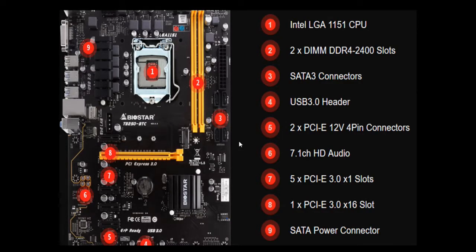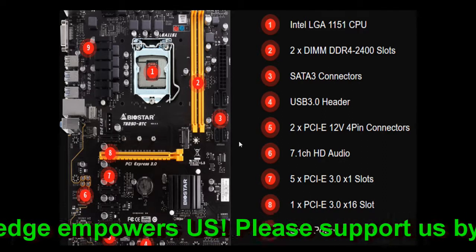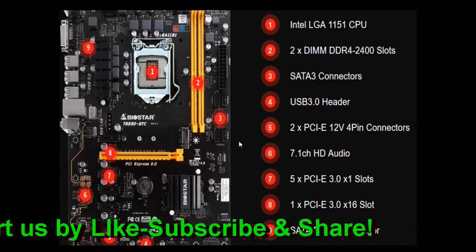This is the overall look of the Biostar TB250 BTC Pro motherboard. You can see the Intel LGA 1151 CPU socket at the top. In second position are the DDR4 2400 RAM slots. In the third position you'll find the SATA 3 connectors where you can attach up to six external storage devices like SSDs.